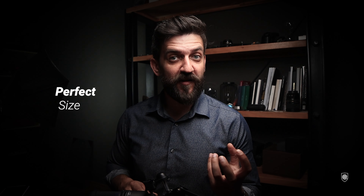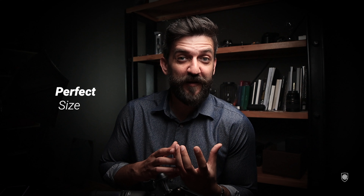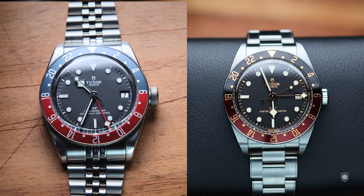That leads to point number two — the sizing of the watch. Being disappointed by the Watches and Wonders releases this year, I wasn't even interested to know more about this GMT, thinking it was the same old platform offered in a different color — which we all know was heavy, tall and big. But this version is totally different. I am surprised, I have to admit it.